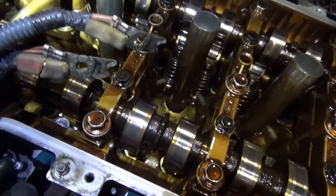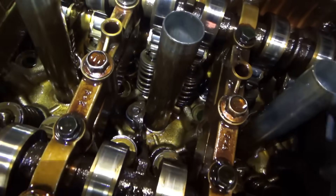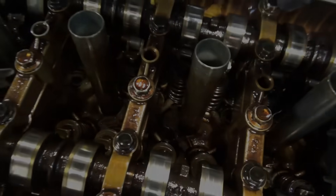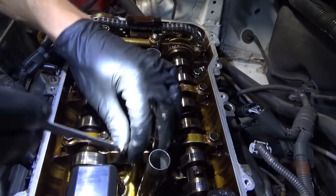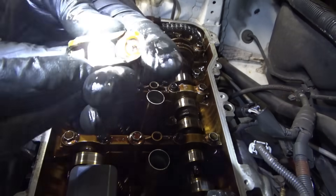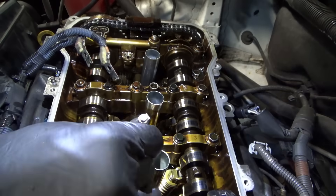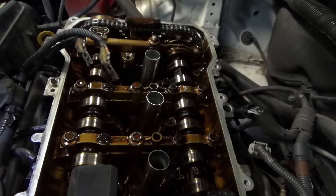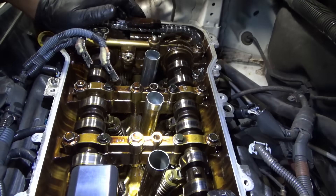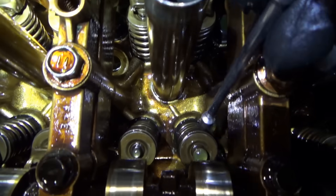Now let's loosen up the camshafts and get those followers back in there, hopefully without disturbing things too much. Going to take a picture and send it to the customer. Let's go fishing — roller follower number one looks to be okay, here's number two, also seems okay. We need one more piece to put this valve train back together: the valve stem cap on this valve. This one still has it, this one does not.